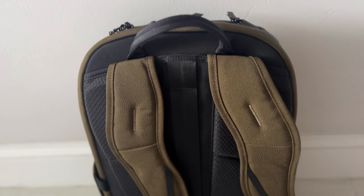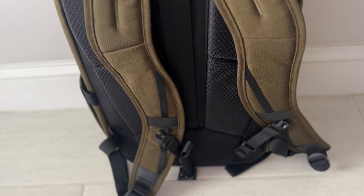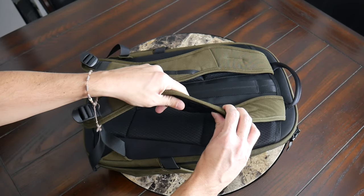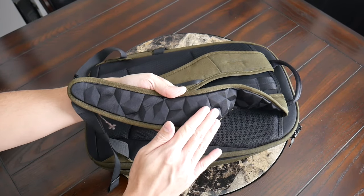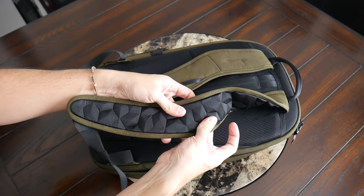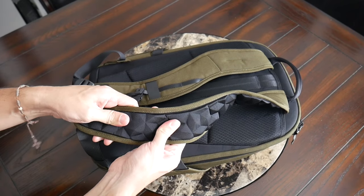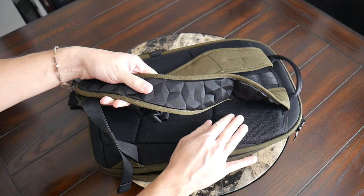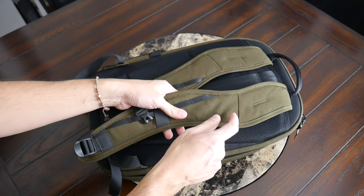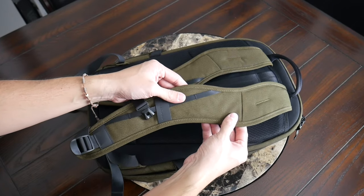Taking a look at the harness system, so far the bag has been really comfortable to wear. I like how the straps have been implemented here. Similar to Alpaca's other bags, there's a nice amount of padding that's really soft and comfortable right out of the box. On the inside, you have this sort of interesting pattern with some ridges — very typical of Alpaca's bags. The fabric here is soft. It's not maybe quite as breathable as what we'll see on the back panel, but I haven't noticed any issues. And these straps also have a good width to help prevent the bag from digging into your shoulders when it's a little bit more packed out.